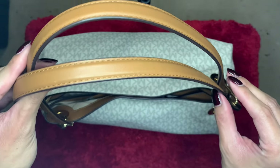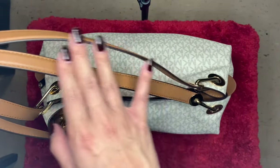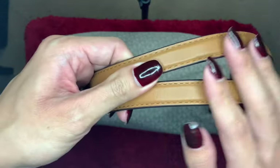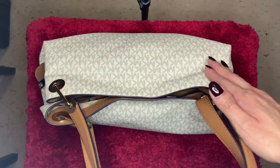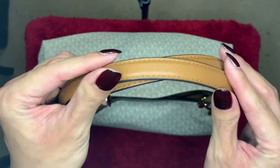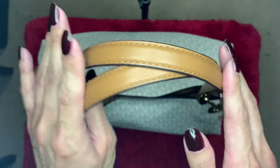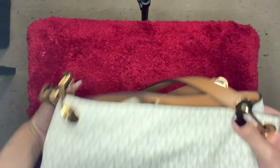Starting off, the straps are this nice tan color and they are very long. This is a shoulder bag, and I love shoulder bags — either crossbody or shoulder. These straps are super comfortable on the shoulder even with all the stuff that I carry, and it's also really comfortable on the crook of your arm. As far as comfortability, I totally recommend this bag.